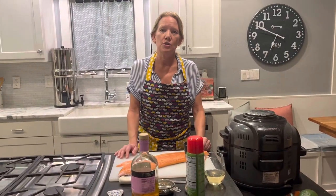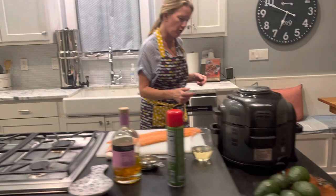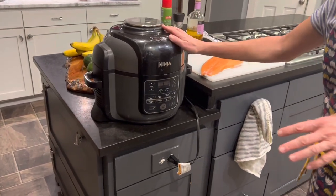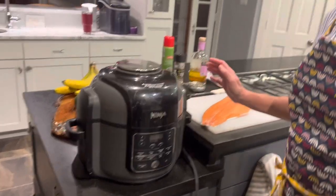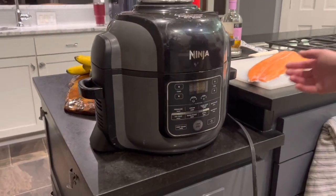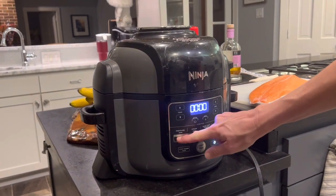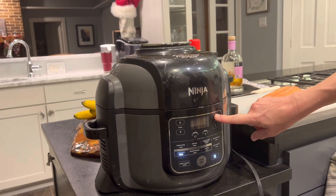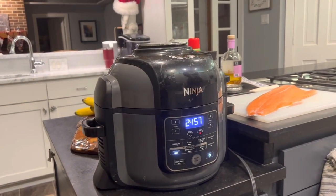You do want to have your air fryer heated up before you put the salmon in. I've got the Ninja all-in-one air fryer — it's very old but it works great. I've taken it on RV trips and use it at home all the time. I'm going to turn the power on, select the air crisp mode, set the temperature to 400 degrees, set the timer to about 25 minutes, and hit start to go ahead and heat the air fryer up.